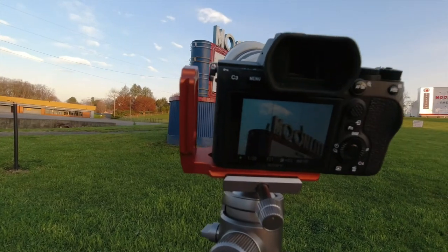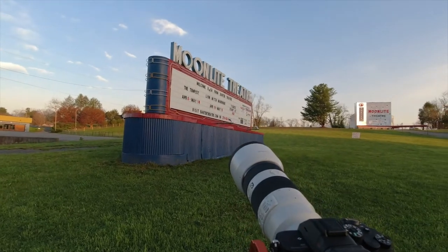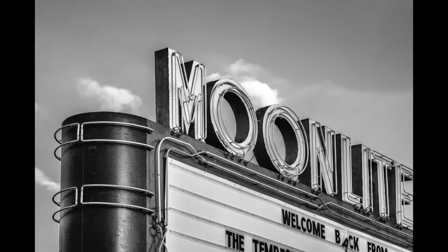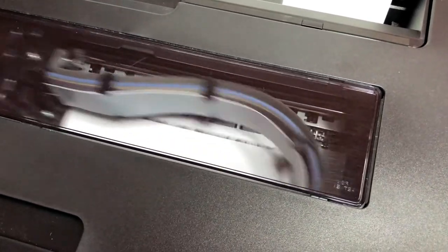In this video I'll make two test prints and compare the test results to my favorite brighter surface papers from Hanamule. For our first test print, I'm printing a new photograph that I just shot in Virginia at a vintage drive-in movie theater a few weeks ago. This is my first time ever printing this image.